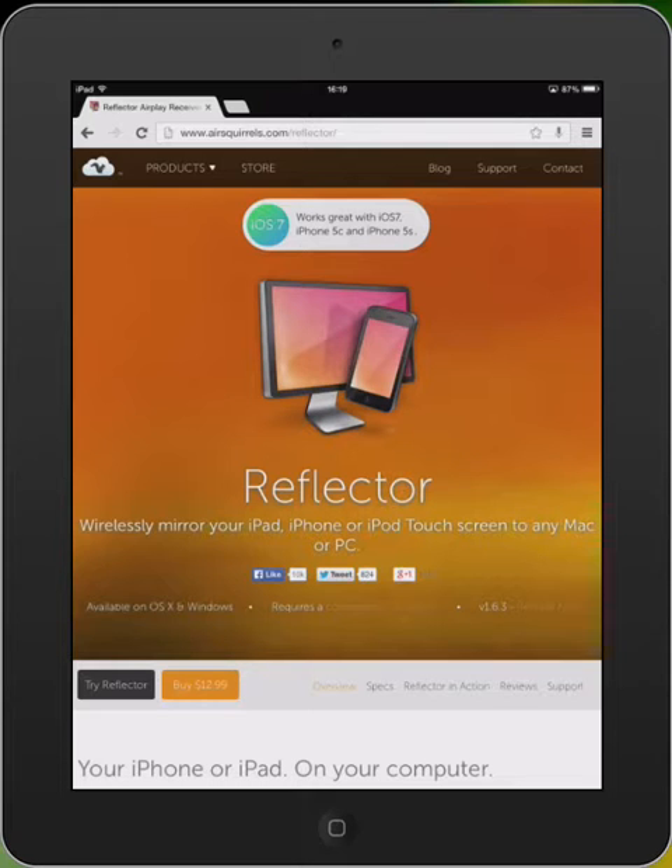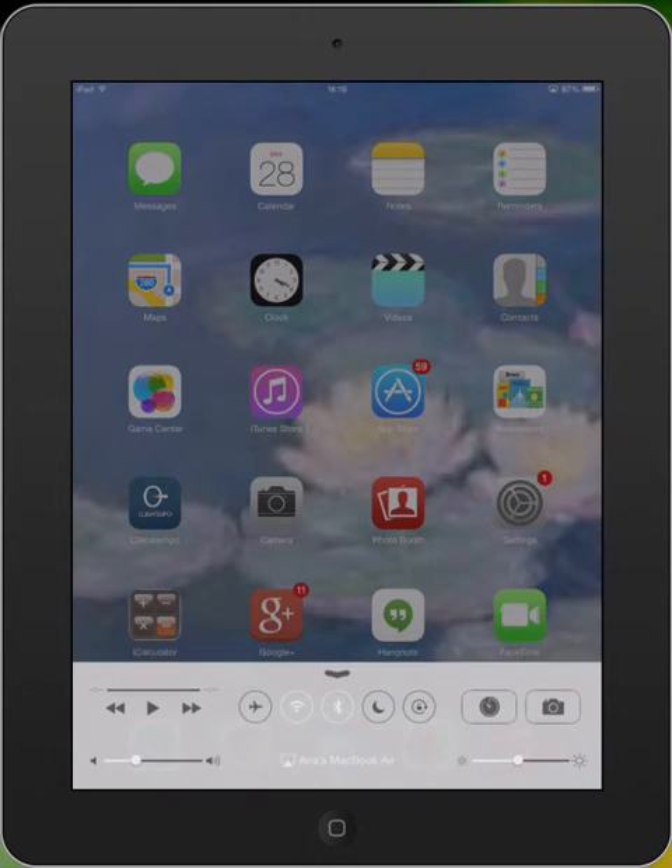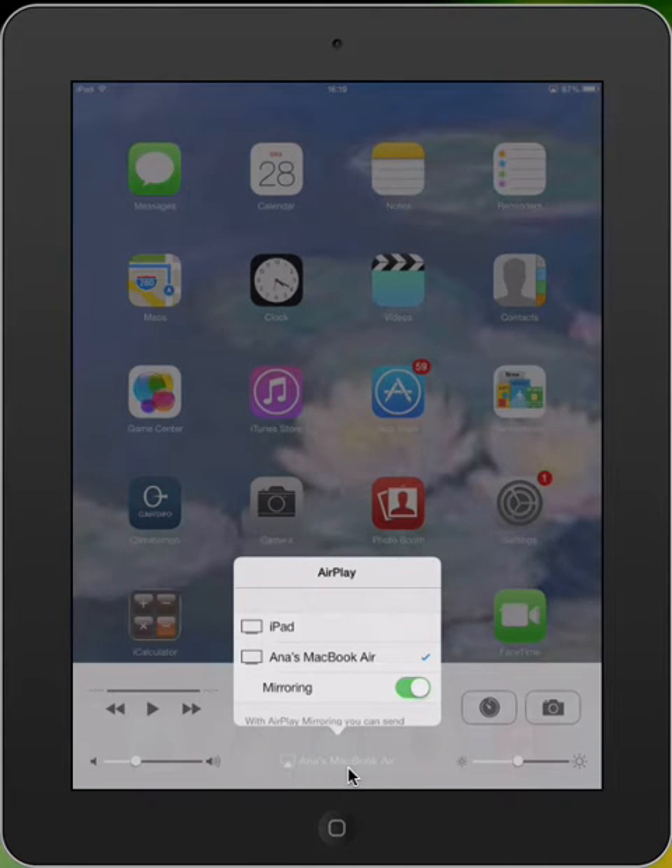So this was the first step. Next, I went to my iPad and I scrolled from bottom-up, right here next to the Google Chrome icon and the Mail icon. I pulled it up and I could see AirPlay right here at the bottom. I clicked this icon and then I clicked Anna's MacBook Air and enabled Mirroring.